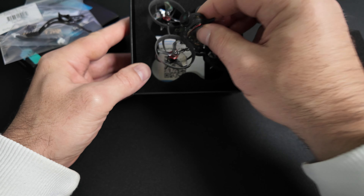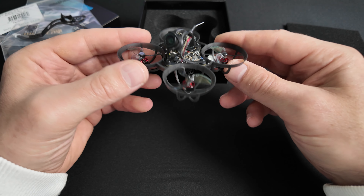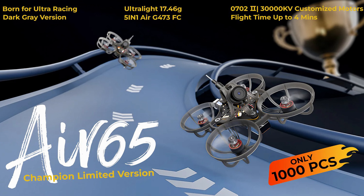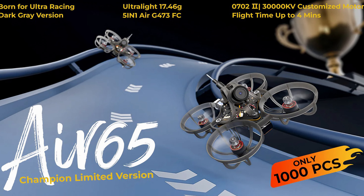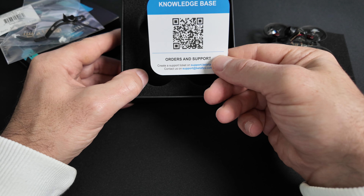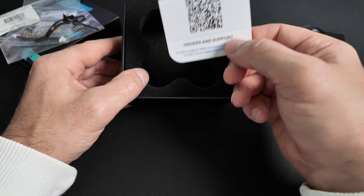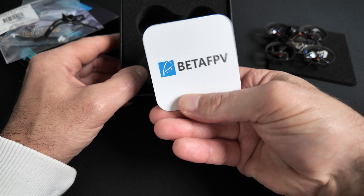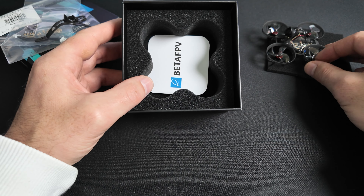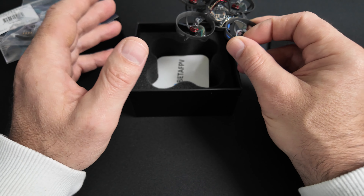Bien sûr, on retrouve le Tiny Whoop R65 version Champion, livré dans sa couleur dark grey spécifique à cette version. Il est disponible dans un autre coloris pour les autres versions. Au fond de la boîte, vous retrouverez le QR code pour passer vos commandes ou accéder au support BetaFPV. Le contenu est sommaire, c'est ce qu'on retrouve classiquement dans la série R version Champion, sans contenu supplémentaire.